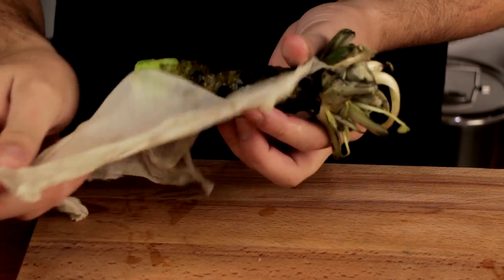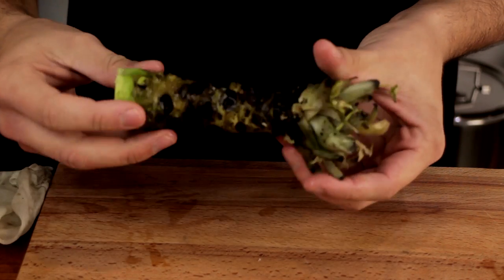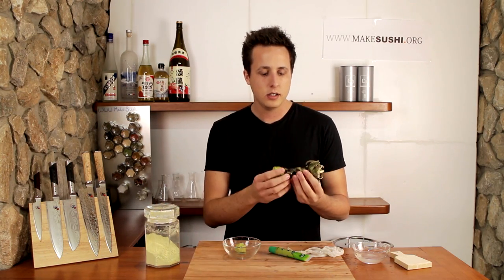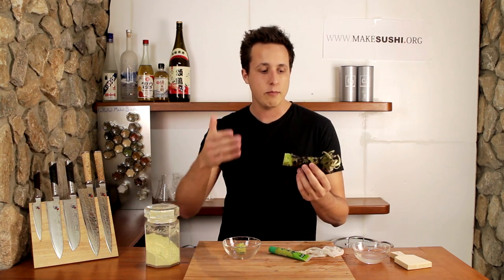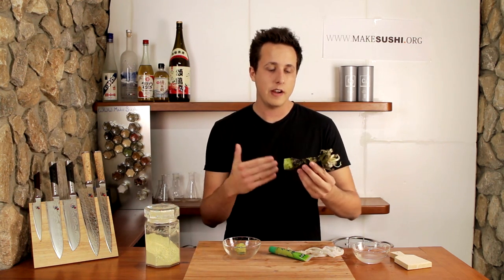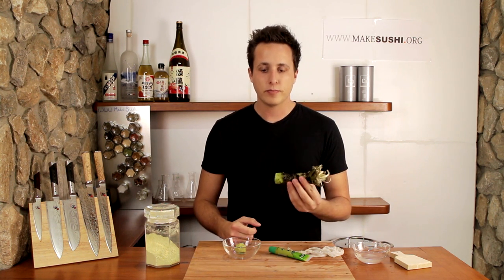Wasabi root. It takes about two to three years to grow a root like this, and it needs very specific growing conditions. It needs to be in a riverbed with an overhead canopy of trees, which you can recreate, but essentially it's very difficult and takes a long time to grow, so it costs a lot of money. Not many people do it, so it's very rare to get large quantities.